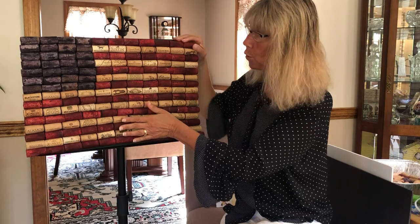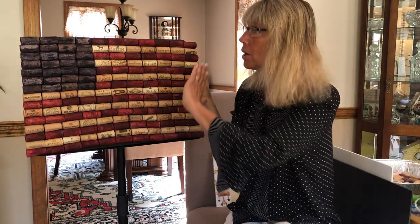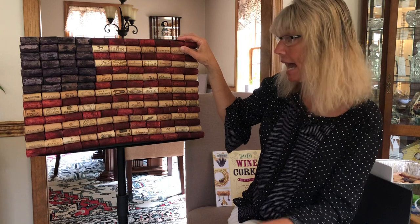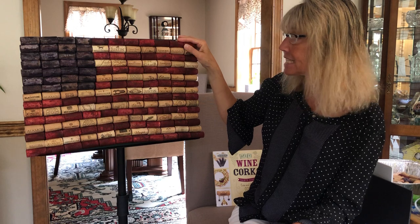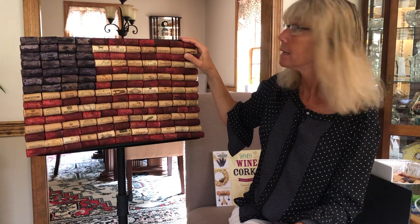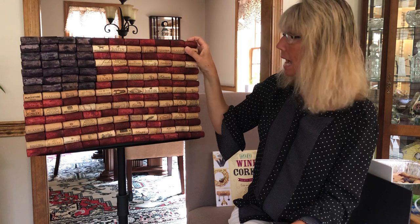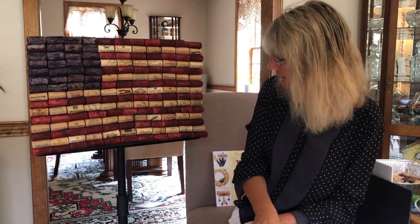If you were to put this outside, I'd probably spray it with some type of water-repellent coating. I haven't done that since mine is going to stay inside on the mantle, but you could definitely waterproof it. And that's it! I hope you try this — it's a great project you could do with your kids. Good luck with your folk art flag!